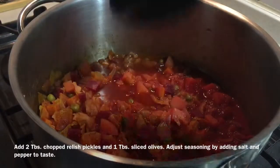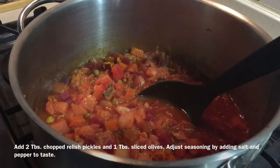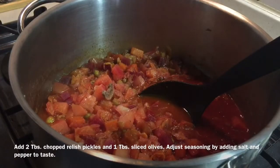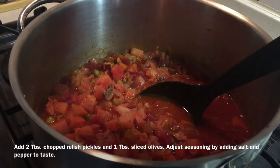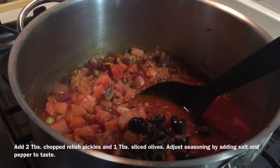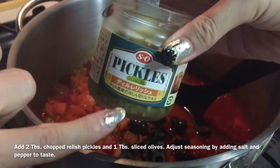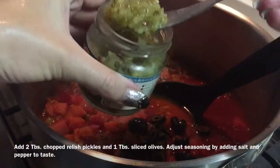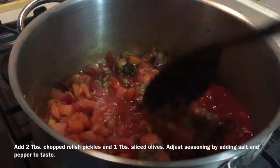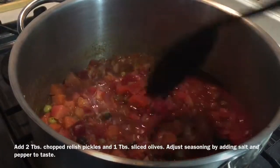The soup is really starting to look spectacular. The vegetables are cooked — it's simmered for about 25 to 30 minutes overall. Now check for seasoning. Mine does need a little bit more salt, so some more salt and a little bit of pepper to taste. I'm going to add some sliced black olives. And here's my little trick whenever I make Russian borscht: I like to add some chopped relish pickles — two tablespoons in. This absolutely lifts the dish and makes it even more delicious. Those last two ingredients — the olives and the pickles — go in last, and now we're ready for plating.